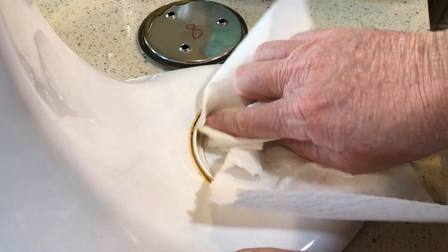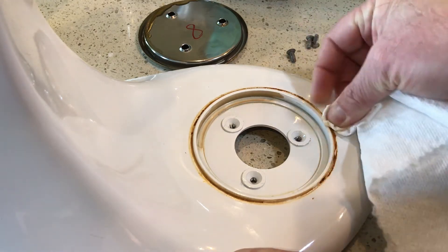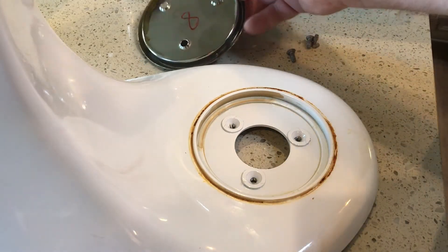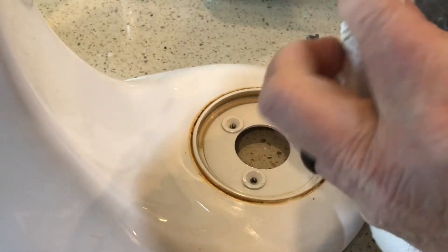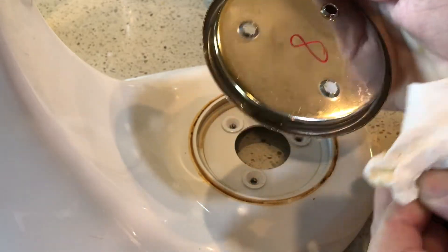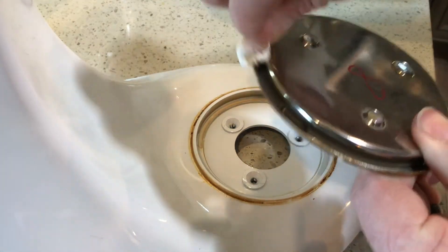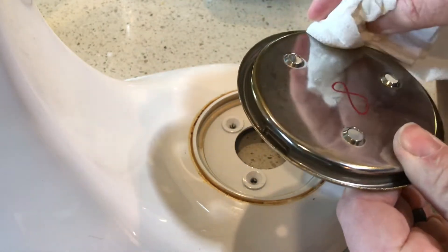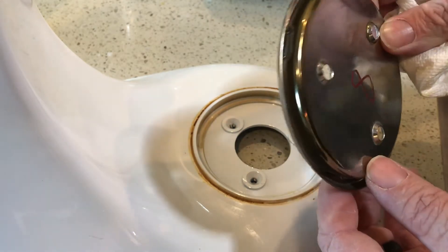Just hoping this outer stuff will come off as well — it might take a little bit of work out there. As you can see on the plate underneath, there's a bit of oil on there too — get that wiped off. A little bit of oil on there. Got a little bit of a stain on there, but that oil came right off.